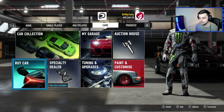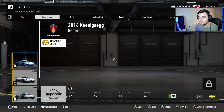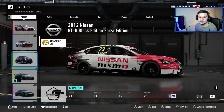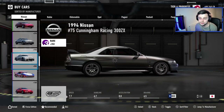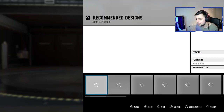We're gonna buy a car. I am going to go with a Nissan Silvia S13, mainly just for old time's sake — it used to be my favorite car on most of the Forzas. Let's see if they've even got it on this one. Yeah, they do, so we're gonna grab that.